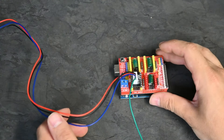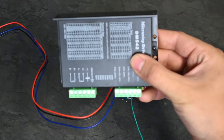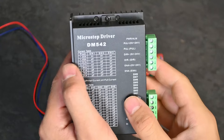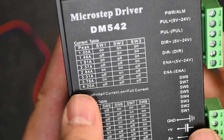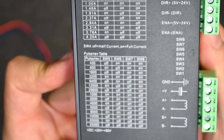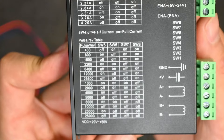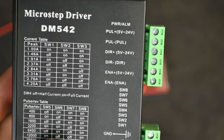Now that our controller board is basically set up, we can move on to connecting it to our stepper motor driver. The stepper motor driver we're using today is the DM542, which can take up to 48 volts and has a maximum amperage output of 4.2 amps. It has switches on the bottom for setting amperage and micro-stepping, which has a reference table for better guidance based on your specific application.